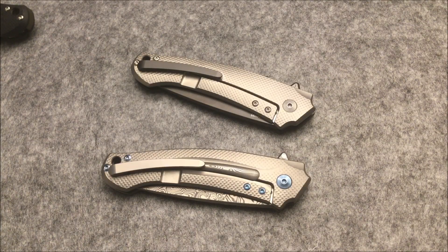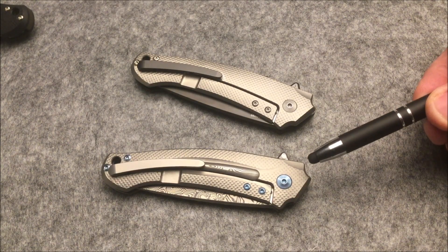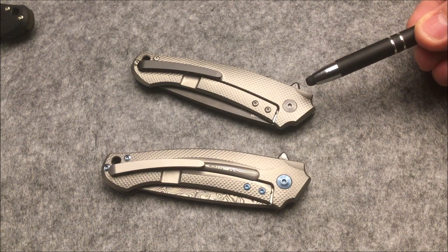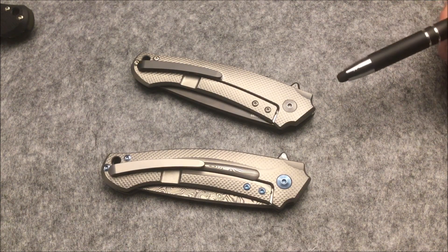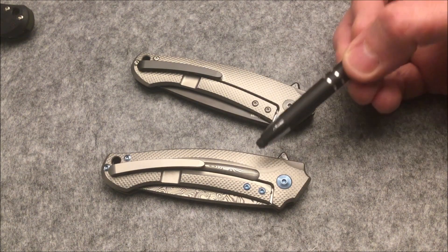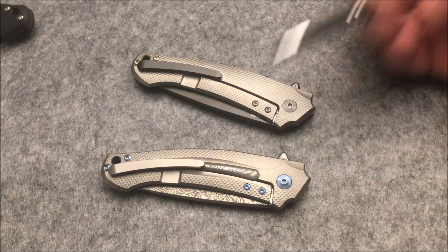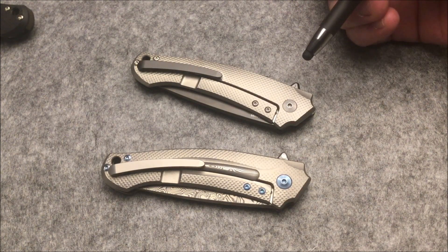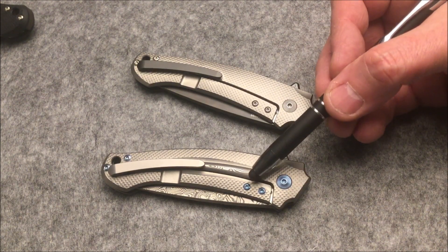Looking at the clip side of the Damascus blade model and the carbon fiber grip model, there are differences. On the carbon fiber model, the insert is missing on this side, appearing instead on the other. The screws in the carbon grip model are stainless steel, while in the Damascus model they are titanium.